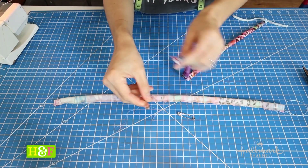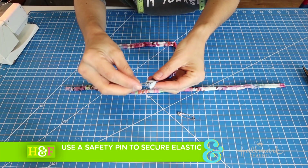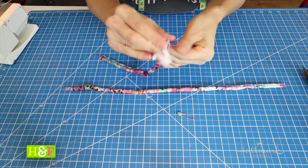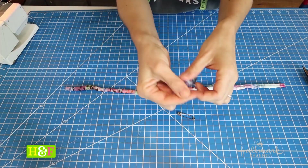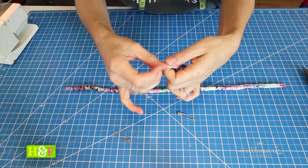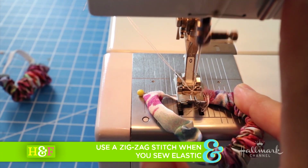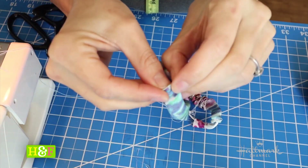Now take that safety pin out and attach it to your piece of elastic — attach it to the end. You're going to feed that into the scrunchie casing, but be sure to hold on to the other end of your elastic so that it doesn't accidentally go all the way through. Slide everything as you go, scrunching along, and when you get to the end, hold on to your one end with your hand, pull the other end through, and overlap them. At this point you just stitch your elastic down with a sewing machine. I recommend using a zigzag stitch and going back and forth quite a few times so that no matter how hard you tug, you're good to go.